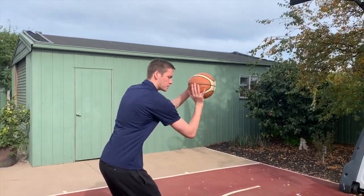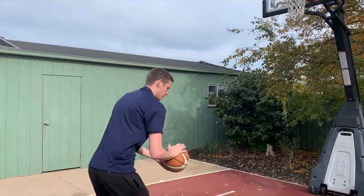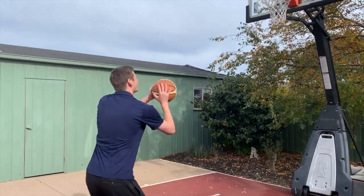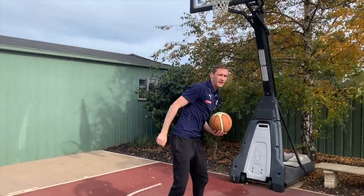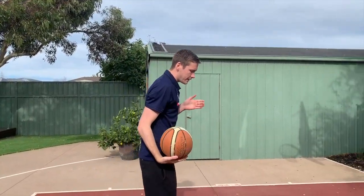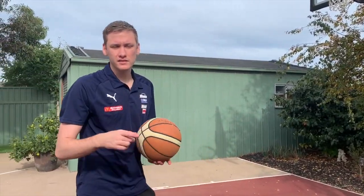We're going to go from our set position, nice and low, up to our load position and into our shot. It'll look just like this — set, load, shot. Nice follow-through. As I talked about before, at 11 o'clock, not too high, not too flat. Same as the one-handed form shooting, maybe make five or six from the top, move to each side and make five or six. Give that a go.